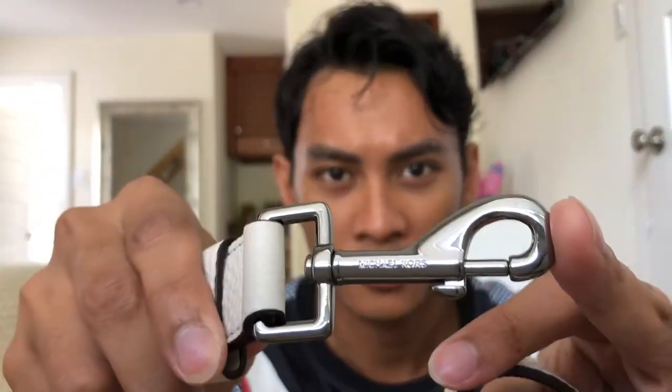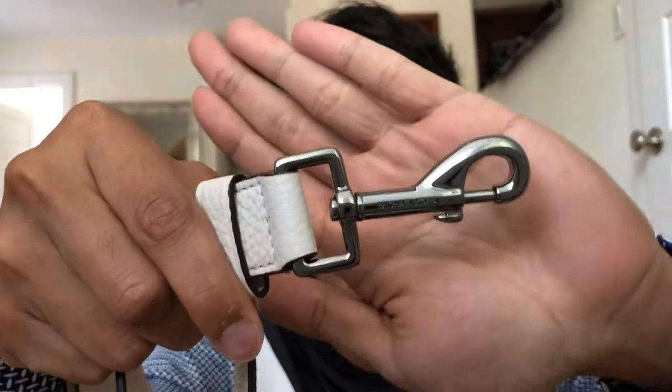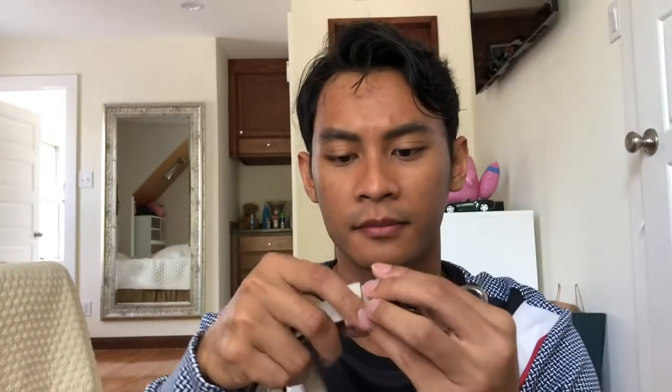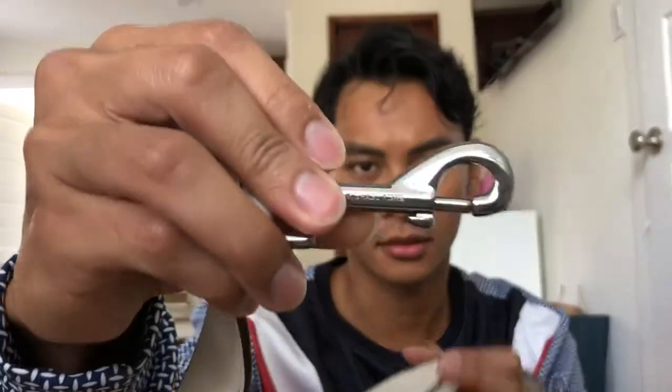Let's take a closer look. On the straps it says Michael Kors there — I hope you can see. And yes, it says Michael Kors again on the inside.